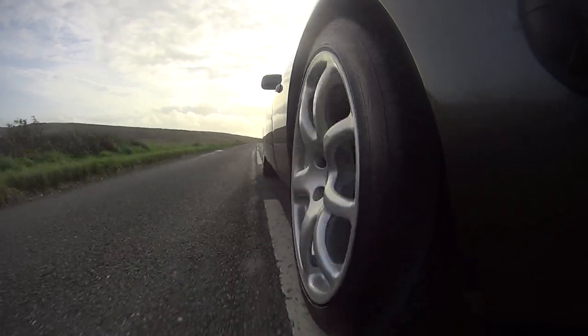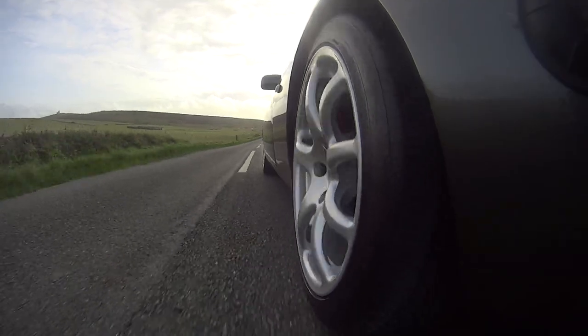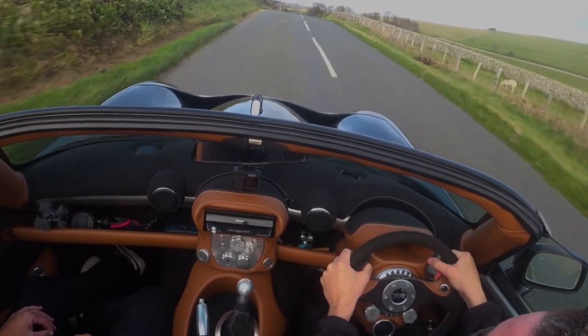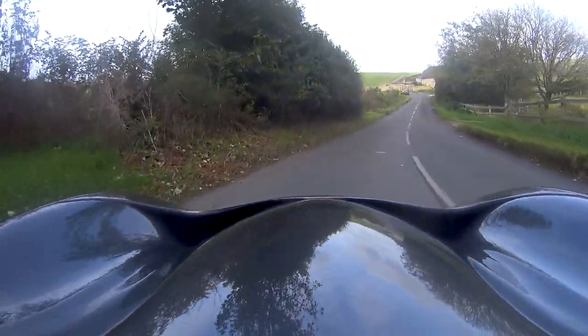That just spun up the back ever so slightly — it's fantastic. I don't know whether it's because this is my second TVR, but I just feel a bit more comfortable in this one. I think because it's a slightly larger car and has lighter controls, it's a little easier to drive. It's properly alive though — it's bloody brilliant.